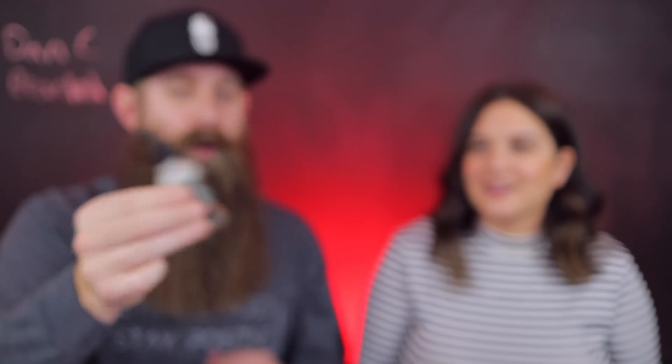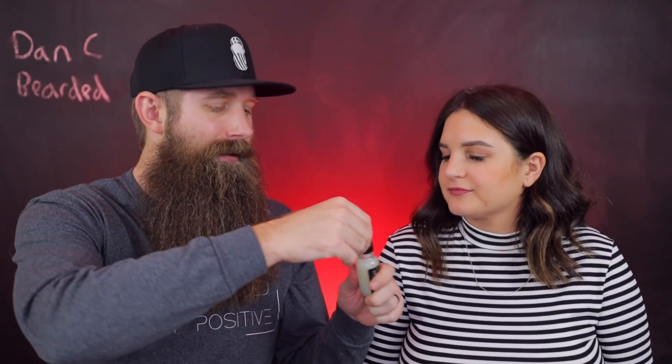The next one up is The Loner — this one is called Boring Unscented. I want to see if you get any smell because some people would see that and be worried about ostrich being unscented. Tell me if there's any kind of scent to it. Not really. There is no scent there at all — it is a true unscented. How is that possible? I have no idea, but it is a true, true unscented.